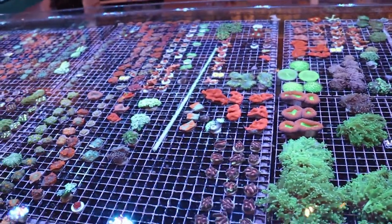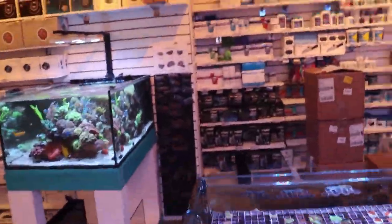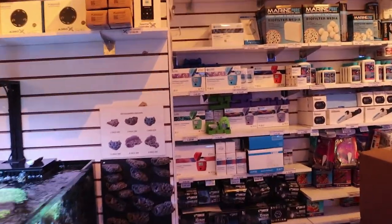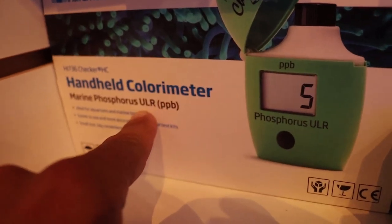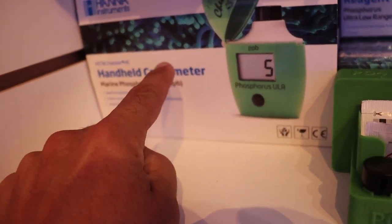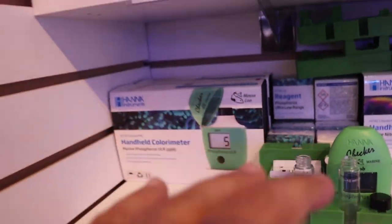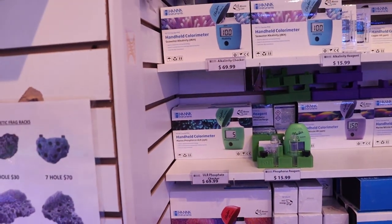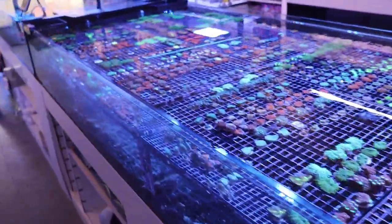So we start testing — if anything's wrong with the tank, you start testing. What we discovered, with the help of our friend here, we like this HANA checker. If you're going to grab a HANA one, this is probably one of the best ones they make — the ultra low range phosphorus parts per billion. This is the one you want. And we got a reading of zero — completely zero. So we call that bottoming out; it means there's absolutely no phosphate, and you need some. So the water's too clean.